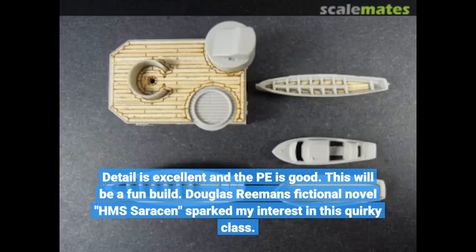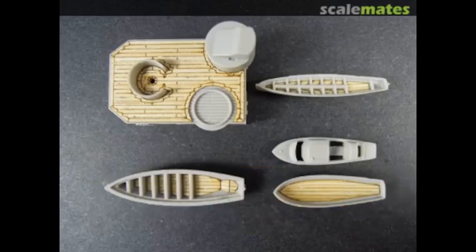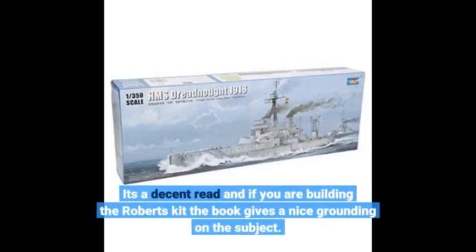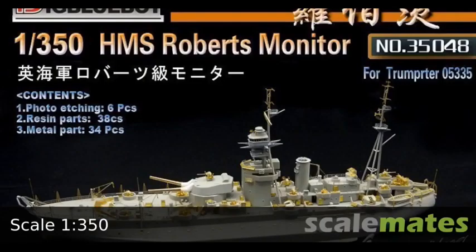Douglas Riemann's fictional novel HMS Saracen sparked my interest in this quirky class. It's a decent read, and if you are building the Roberts kit, the book gives a nice grounding on the subject. Unique ship and good kit.